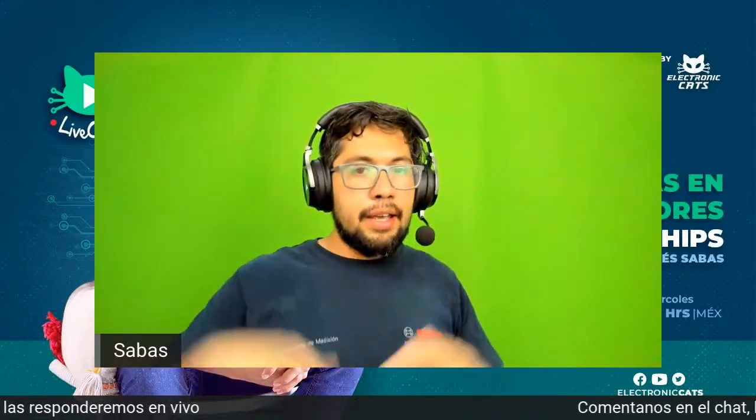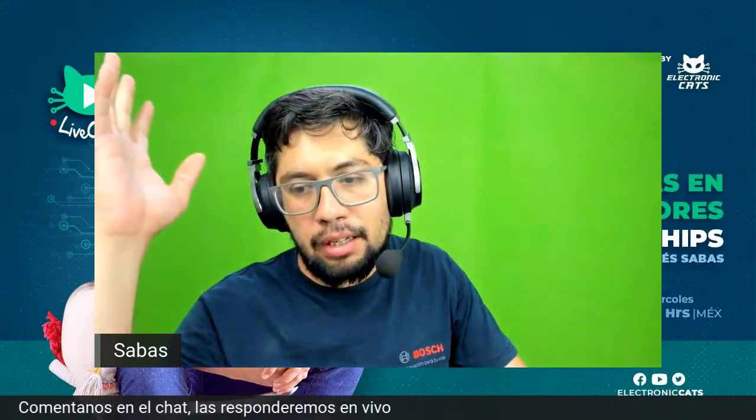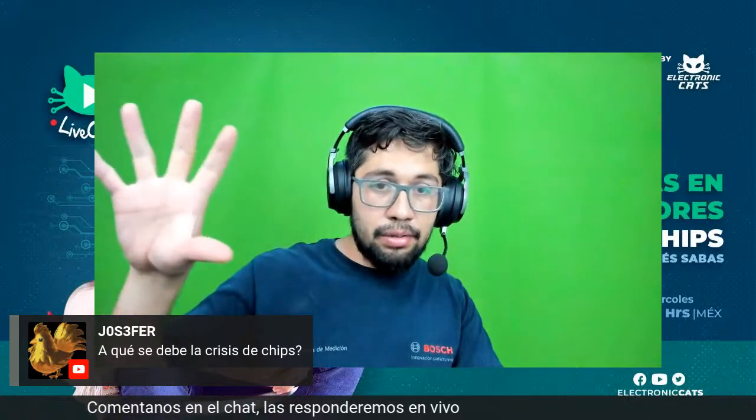Chicos, me voy despidiendo, ya nos pasamos de la media hora, qué interesantes preguntas. La última: Josefer pregunta ¿a qué se debe la crisis de chips? A grandes rasgos, esto estaba pronosticado de cierta manera porque los fabricantes de semiconductores tienen un límite en cuanto a fabricación, y cada vez más estamos demandando más computadoras, smartphones, automóviles y demás.